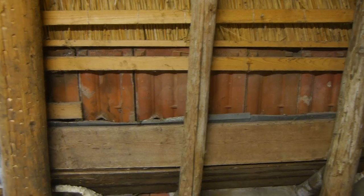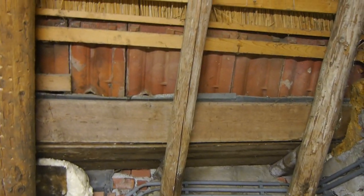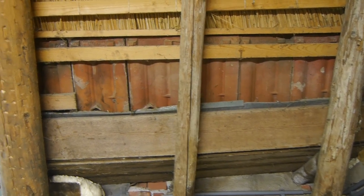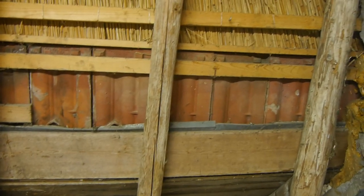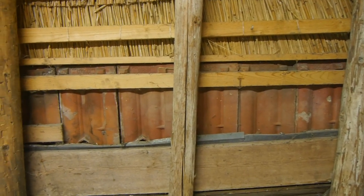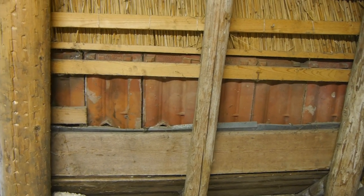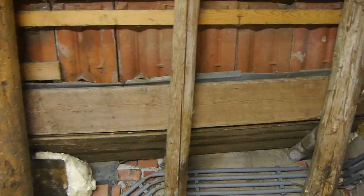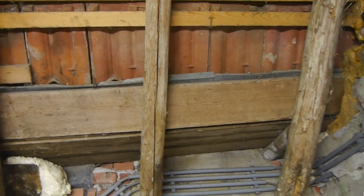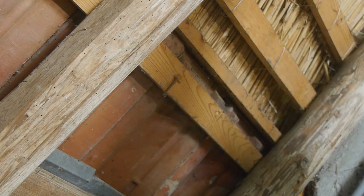So my best solution is to break through the roof, remove those roof tiles and perhaps some of the reeds, and then I can get through the roof and hopefully gain access to the gutter. Maybe then I should find a way to repair it. This is going to be a terrible job — I'm not really sure how I should do this.